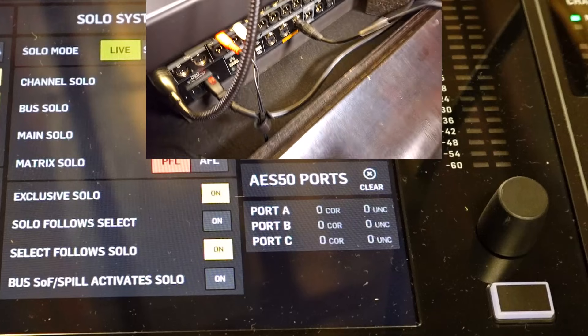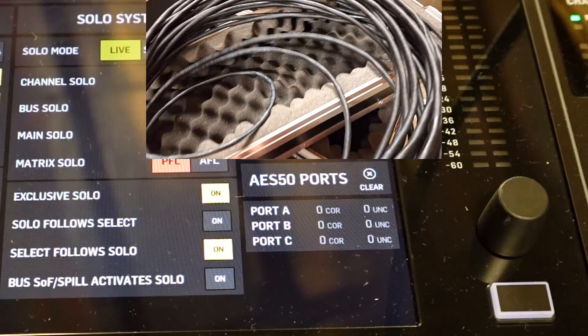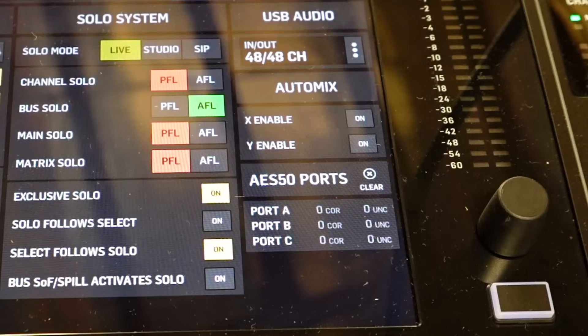Now give the cable a wiggle test, a shake test — wiggle the ends — and ideally you'll get no errors and you'll know you have a good cable.